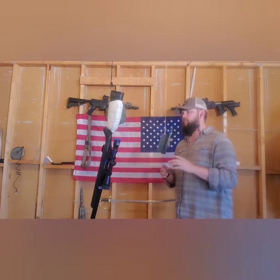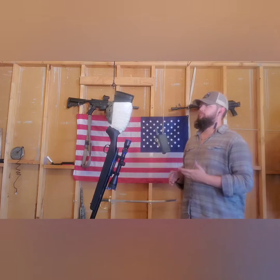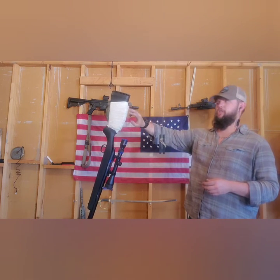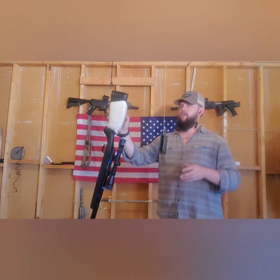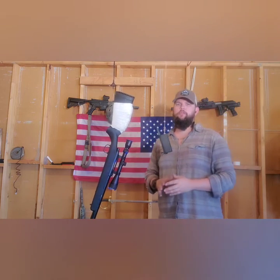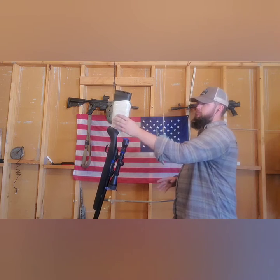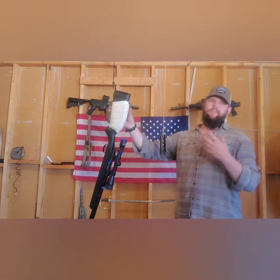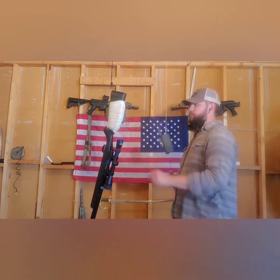A quick note on painting: if you saw the previous episode on building this cheek pad, I went ahead after that video and covered it in JB Weld, so it shouldn't absorb too much paint. It's also more rigid now — essentially a thin layer of fiberglass over the top.